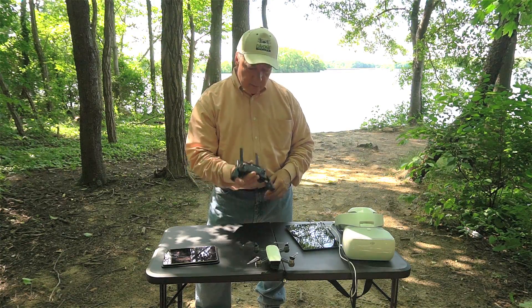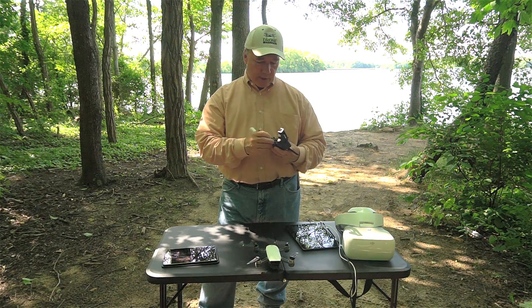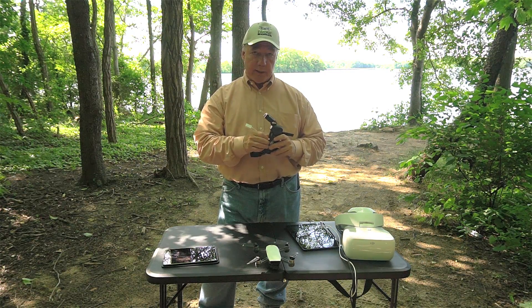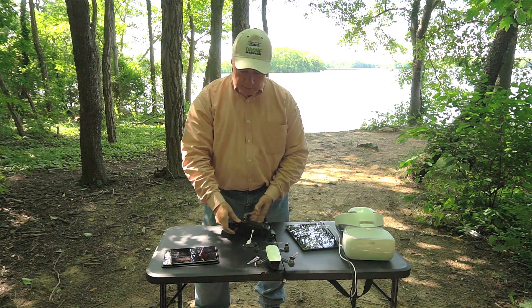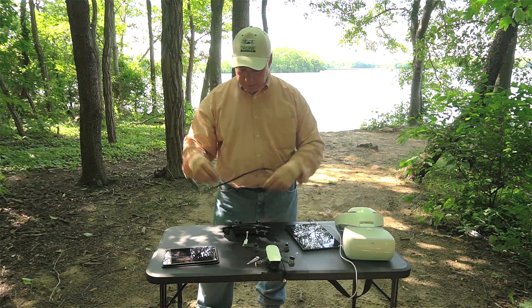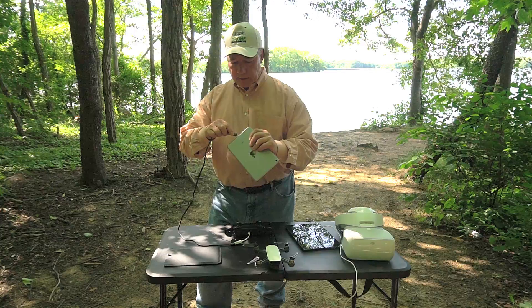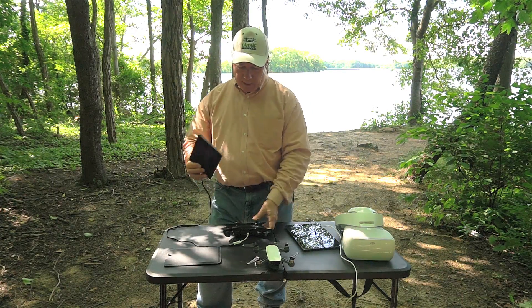To make the physical connection, you take your remote and plug in an adapter — called a dongle — that converts the micro USB connection on the bottom of the remote to a female USB connection on the other end. Once plugged in, you connect your cable from that female USB to your Apple or Android device. Then you can turn Wi-Fi off since you're making the tethering connection through the wire.